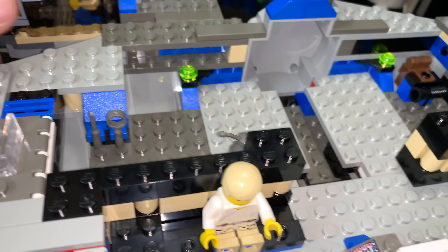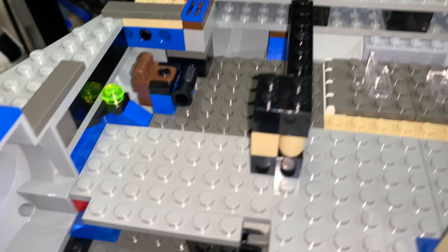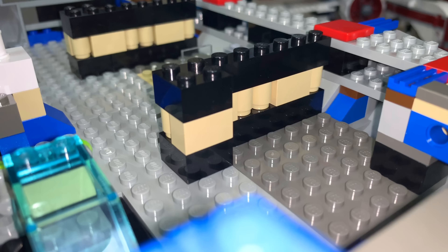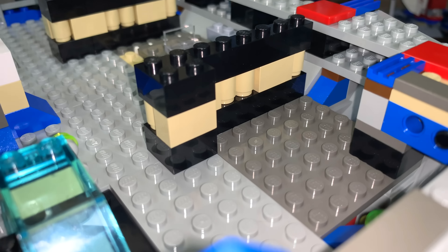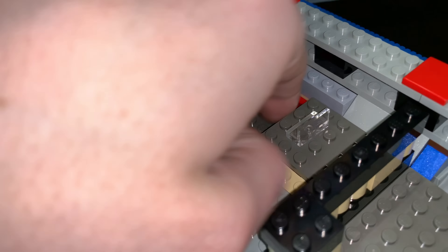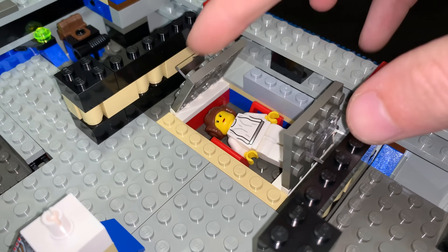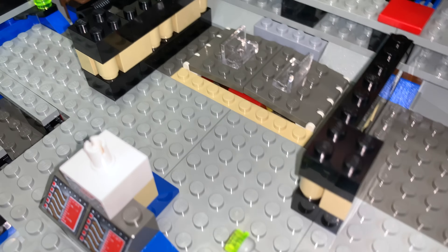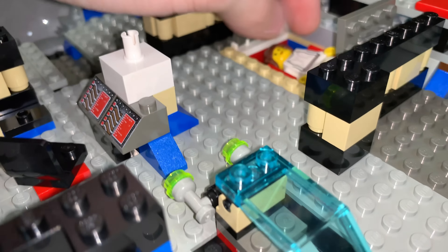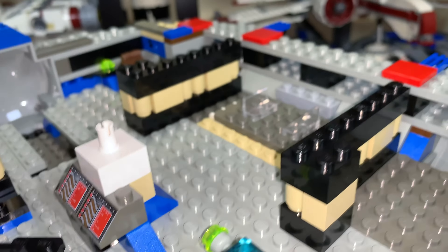Over here near the cockpit, nothing much going on — just kind of empty space. Over here you have a backpack and a weapon for Han Solo. There are a couple of panels in the back with a little spot where you could actually hide characters if you wanted to hide them from a stormtrooper invasion of the ship. It's some bit of storage that you can use however you see fit.